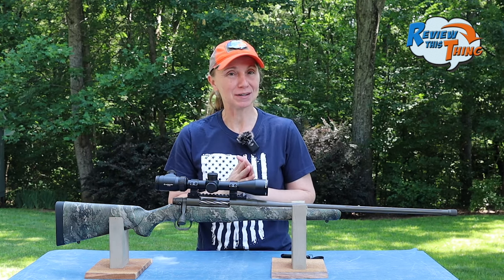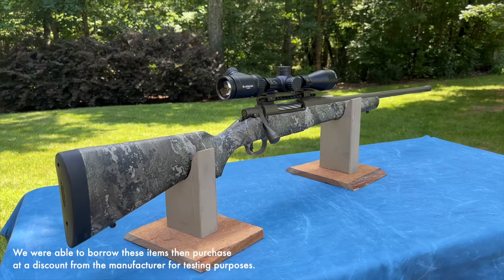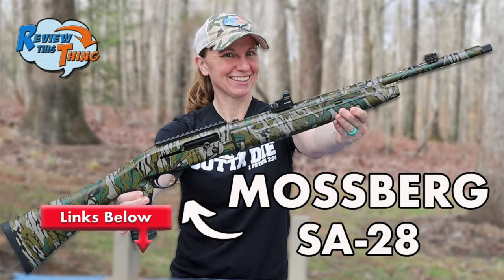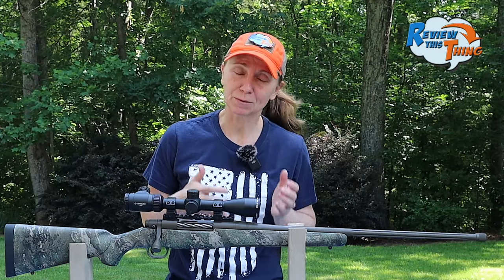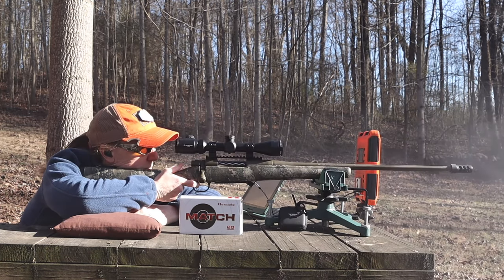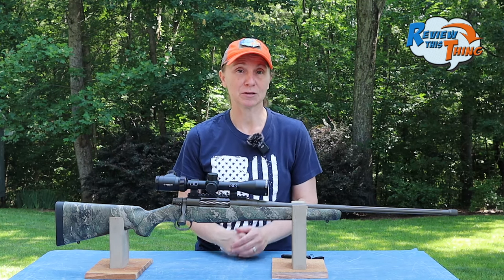Last year, we decided we wanted to get on the 7PRC train and see what all the fuss was about. After reaching out to our friends at Mossberg, they were kind enough to let us borrow this Patriot Predator. We were a little conflicted — excited because we've loved several Mossberg shotguns, but also nervous because some content out there wasn't so complimentary about these rifles. We've hunted with it quite a bit and shot it even more, so we're ready to tell you what we think. Is it worth it, or should you pass? We'll find out. Let's review this thing.